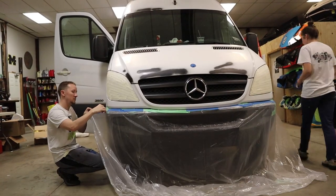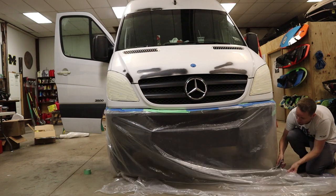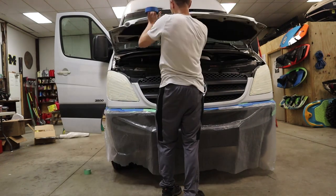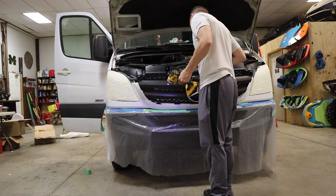The front of the van was probably the easiest to cover because we just used a large piece of plastic and taped it on. We also decided that it would be easier to just remove the grill instead of trying to figure out a way to tape around it.